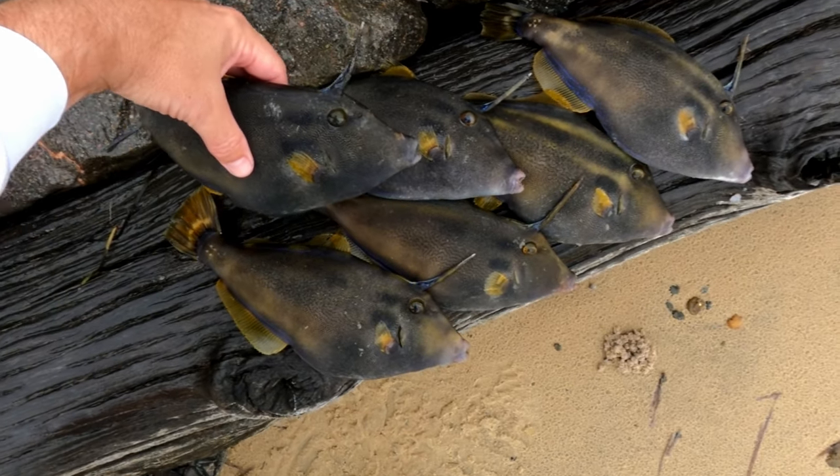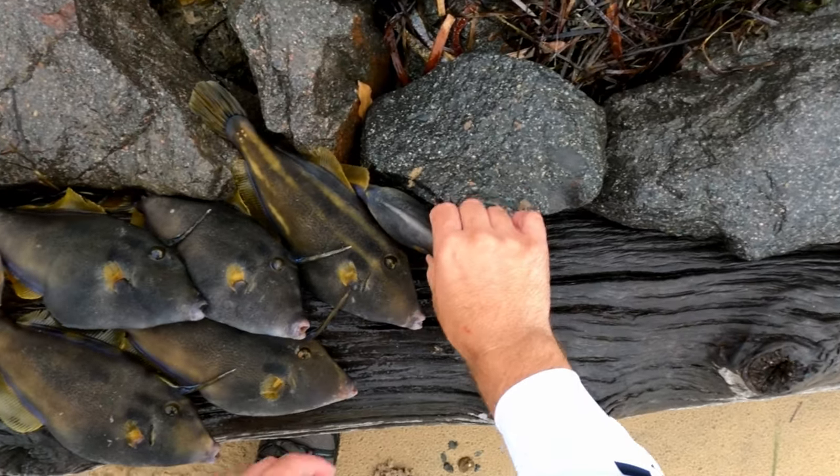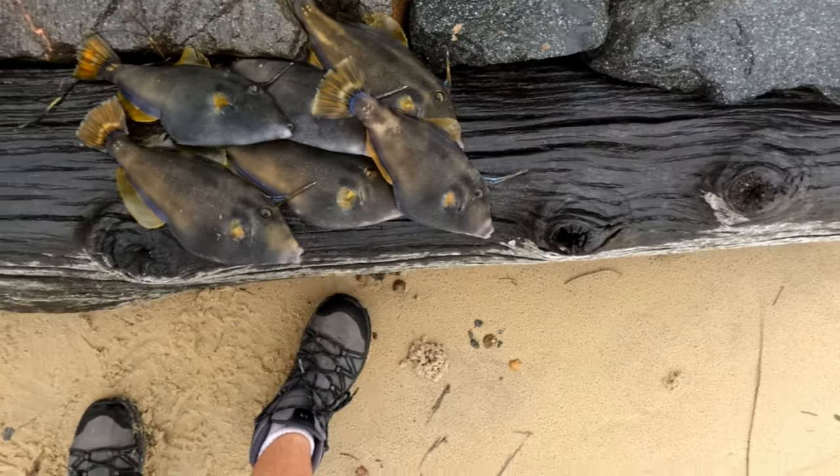Hope you guys enjoyed the video. Give fishing for leather jackets a go — it's great fun, even when I didn't get the biggest fish.